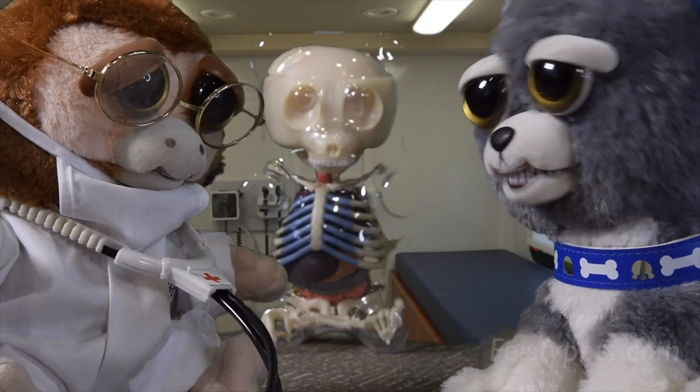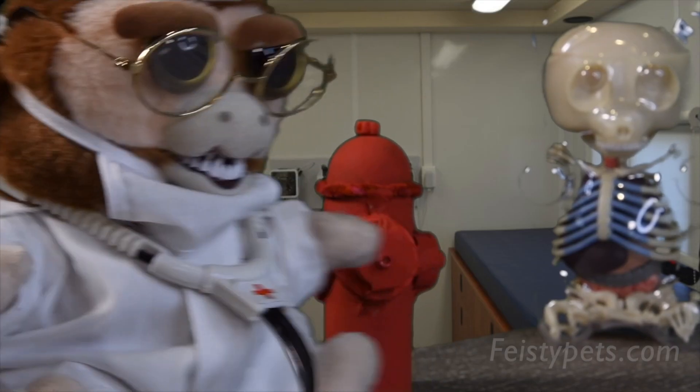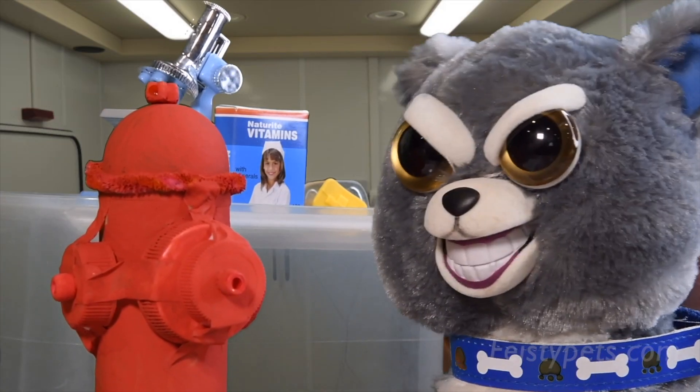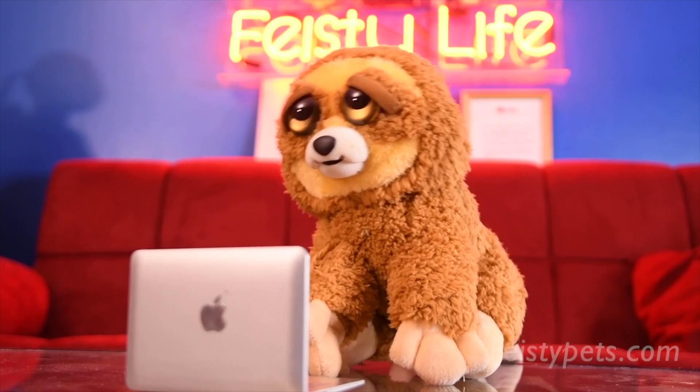Is there anything else you need, Doctor? Yes, we're gonna need a urine sample, so just take this fire hydrant into the next room, please. No problem, Doctor!